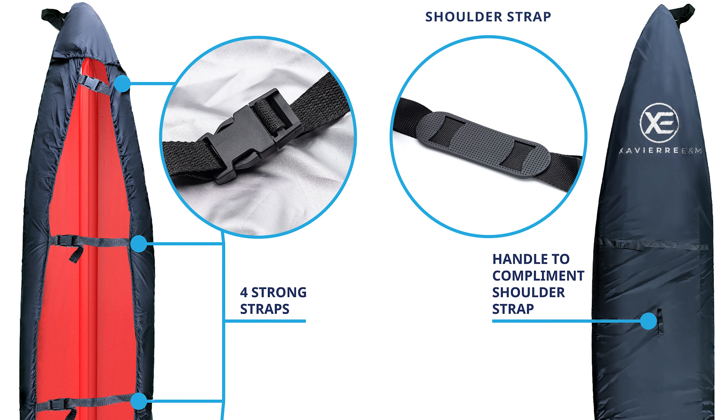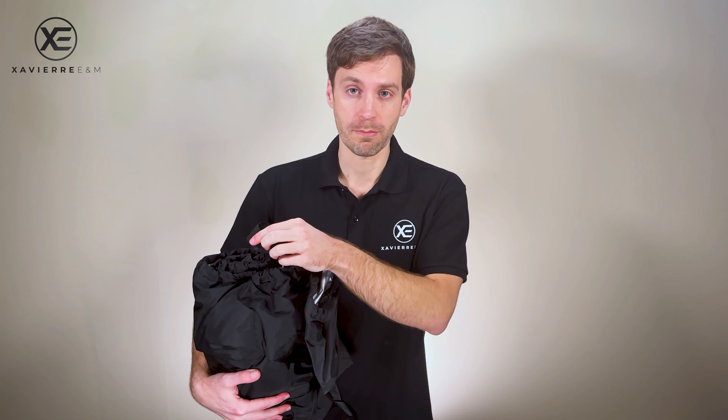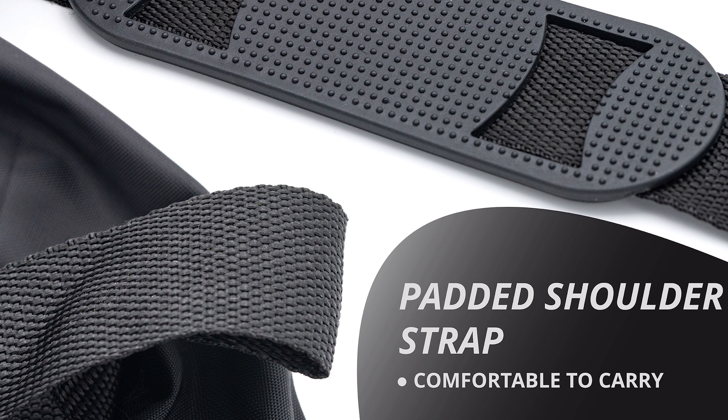One thing you'll notice right away is that the kayak cover comes with tons of carrying handles and straps. You'll notice this one right at the front can be used for different purposes — it can be used to carry a paddle, strap to your vehicle, or to carry the cover yourself.